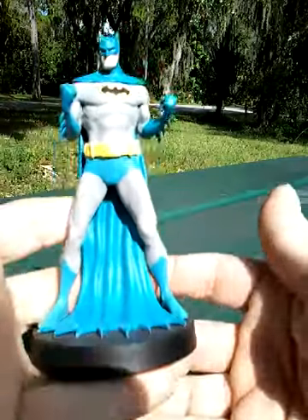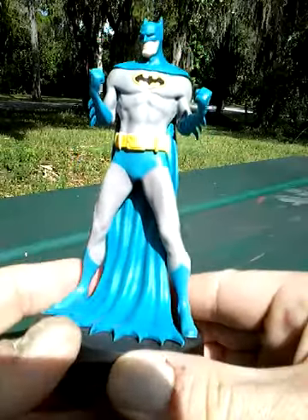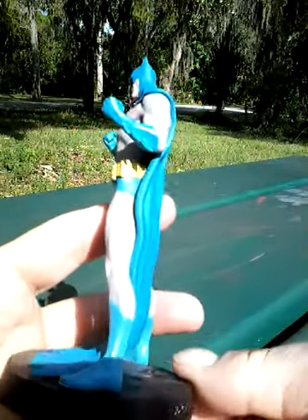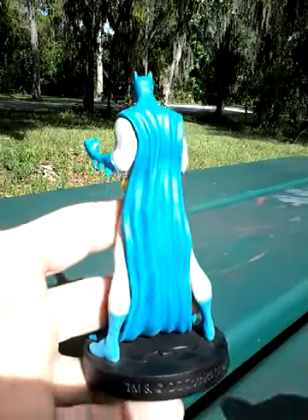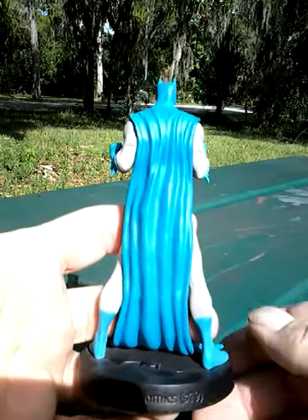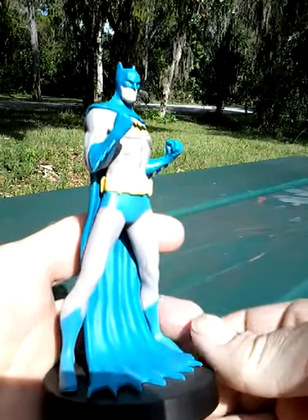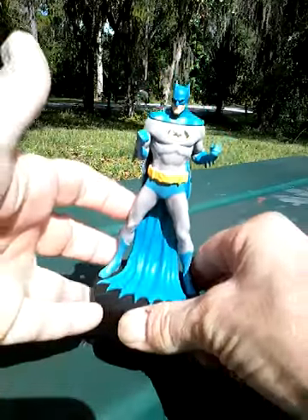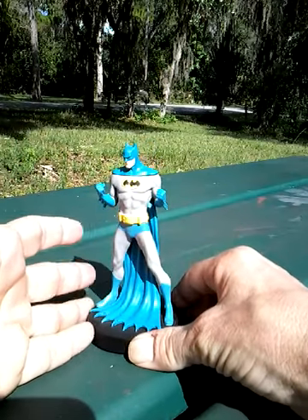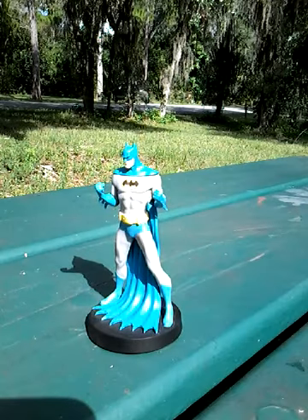Here's the front. You can see this, and it's on a nice base. There's the back, and the cape that's just draped down there and hanging on the floor. I'm guessing this is what people call a museum pose, or something along those lines. I kind of dig it.